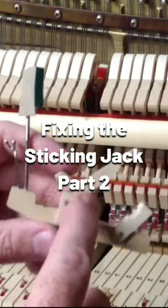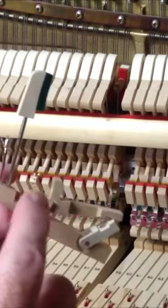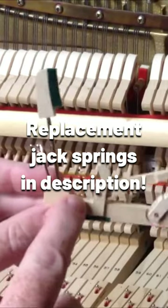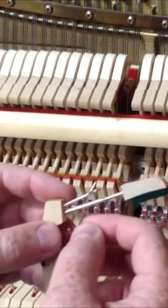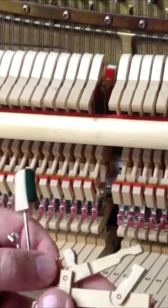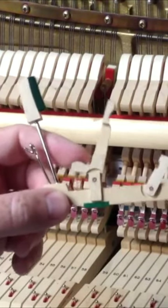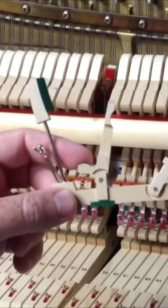If you check the pressure on that and it's okay, then it's going to be your jack spring. To adjust the jack spring, just pull up on it a little bit. You can either replace the jack spring, which is really the best option, or if you want a quick fix, you can just pull up on the spring and stretch it out so it has a little more tension. There is a possibility that the spring will break by doing that if it's an old, weak spring, but sometimes you can get that to work if you don't have a replacement spring to get your piano working.